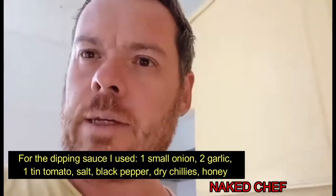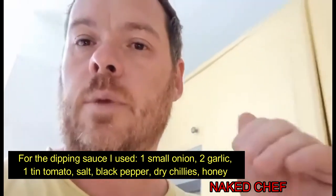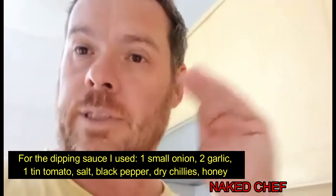The tomatoes are a little bit acidic, so at the end I will put in a little bit of honey to reduce that. So stay tuned, thank you.